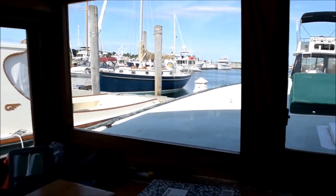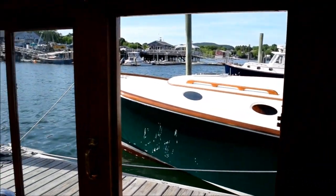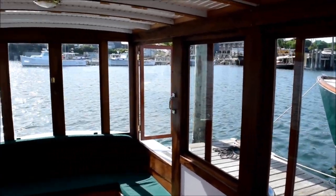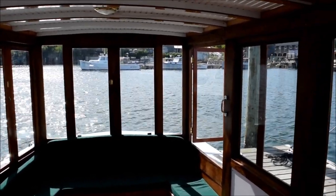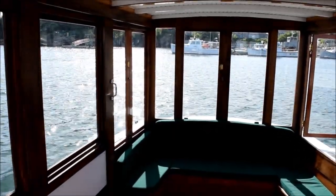Altogether this cabin house, which I built four years ago, has 19 windows — nine of them open. So we get plenty of ventilation if we want, and there's lots and lots of light.